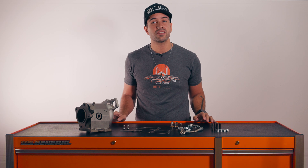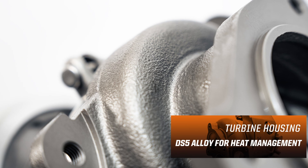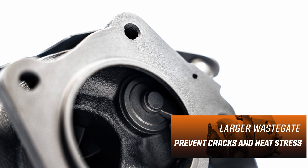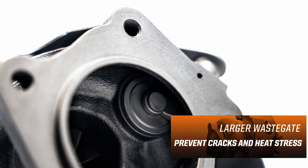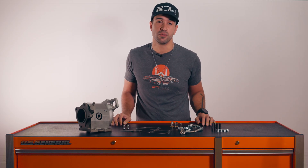This turbine housing is going to use our strongest version of DS5 alloy, which helps manage heat better. A larger center bore and wastegate design are going to help minimize common cracks and heat stress marks inside the turbine housing that you might see with other turbochargers.